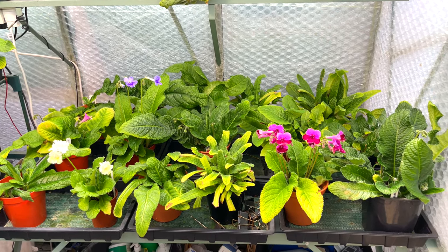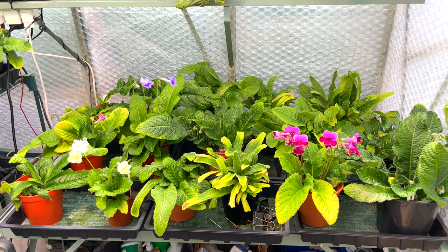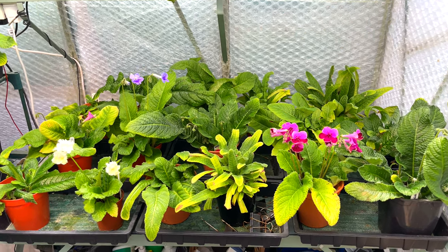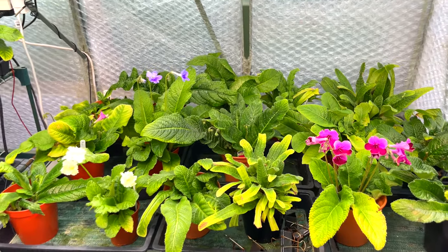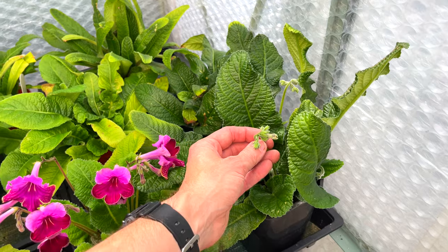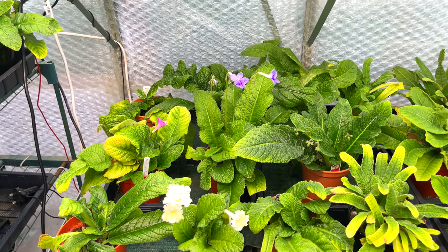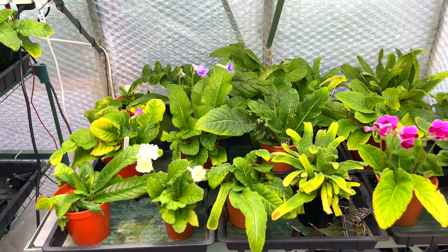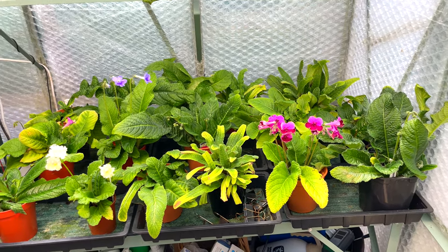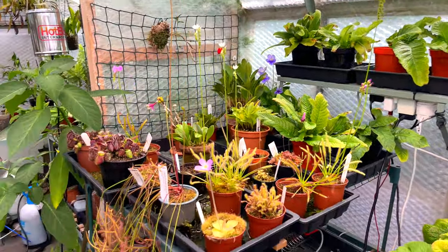Streps are beginning to come now but they're quite late. I'm wondering whether I overfed them a little too early - I believe if you feed them too much it's at the expense of blooms, producing more leaves instead. I fed them a proprietary tablet once a month from March, as Dibblies recommend, but I think it was a little too early and knocked them back into vegetative growth. However they're looking very healthy and there are loads of buds now. I'd really like to know how Dibblies get theirs to bloom so much earlier.